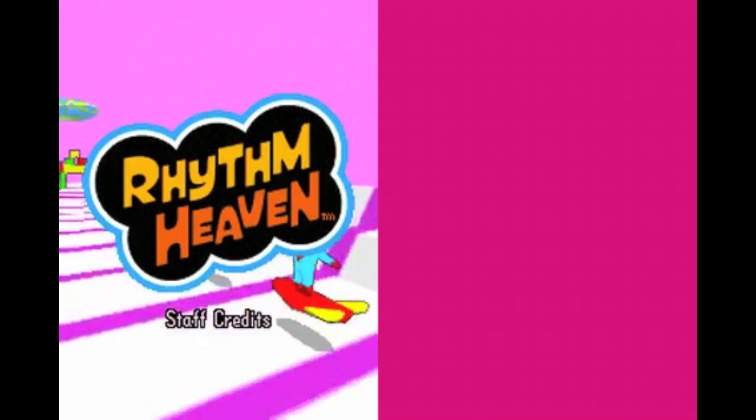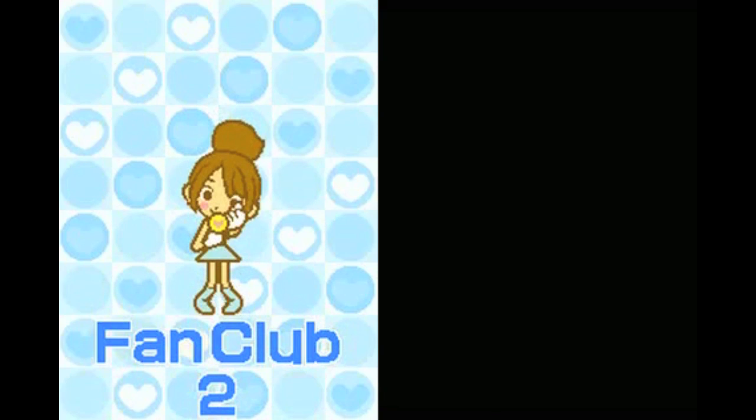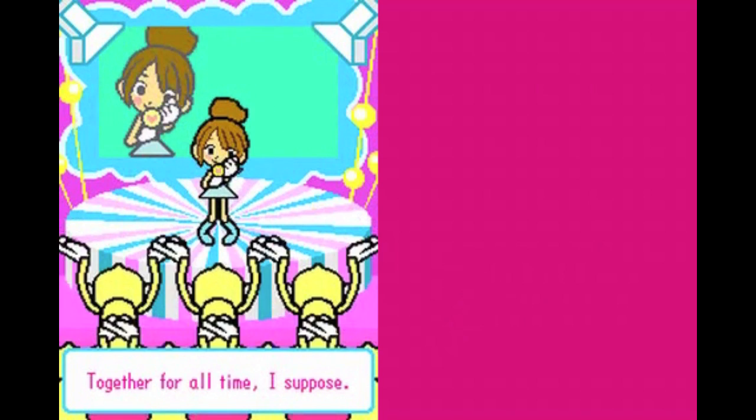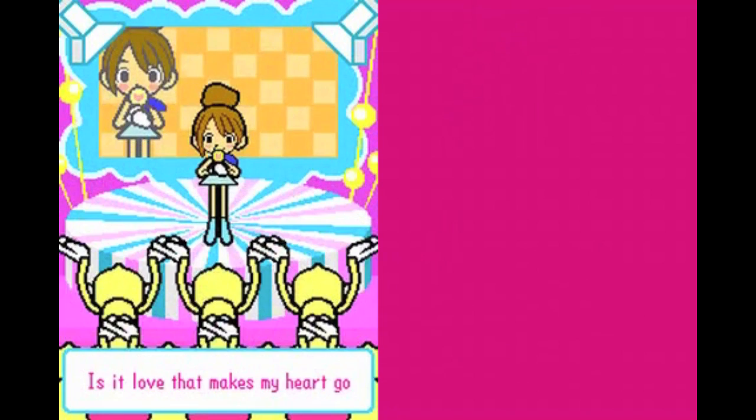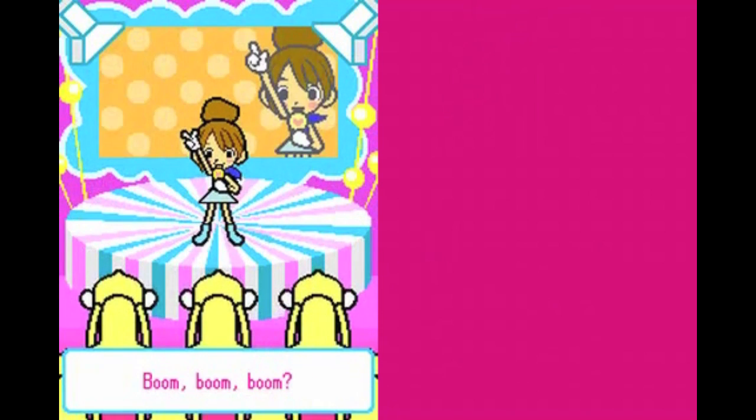When you complete the first six remixes — which is what I consider beating the game — you're greeted with a credits sequence that is actually another minigame. While you can't play it the first time around, you can go back and replay it afterward. After that, you have the option to try and complete sequels to the minigames, which are usually slight changes or additions to the originals that are pretty fun. Go for these if you want to complete the game 100%.